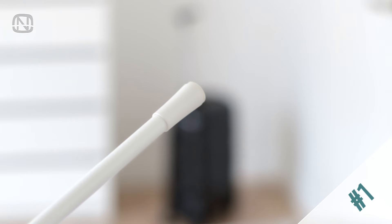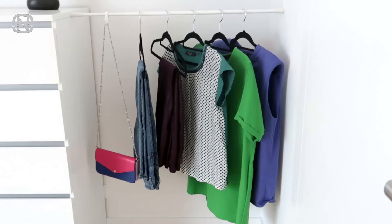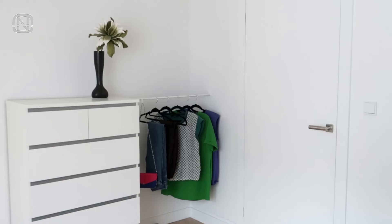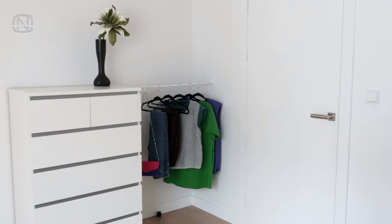Having guests over but nowhere to keep their clothes? Tension rods can solve this problem. Find a corner between a wall and furniture — in my case, the furniture is this dresser. Install a tension rod here and hand some hangers to the guests. An instant clothes rack is ready for use. When the guests leave, just remove the rod — quick and easy. It's also a convenient way to keep the clothes you prepare for tomorrow, or even to take on a trip.